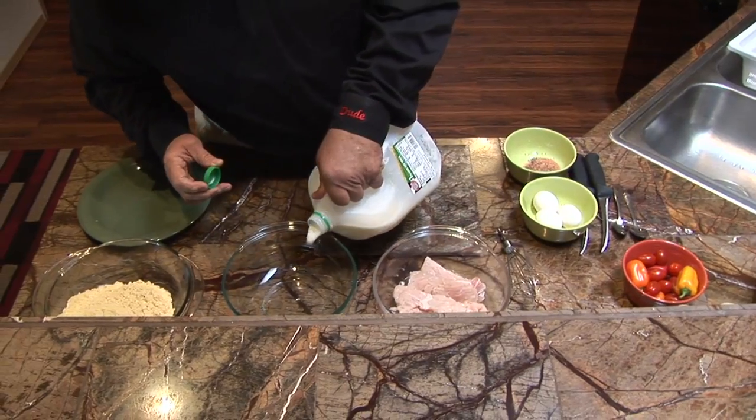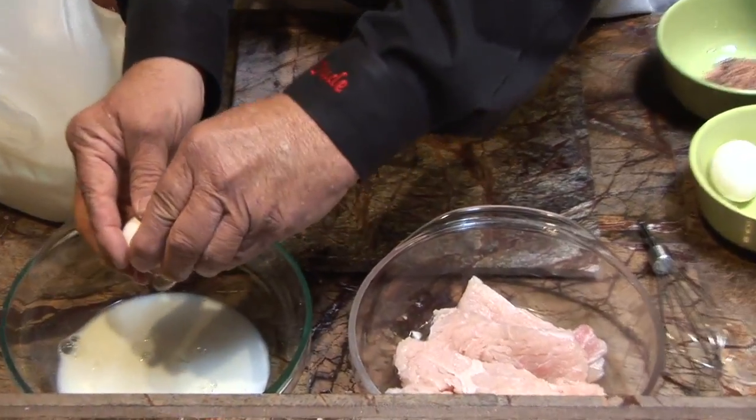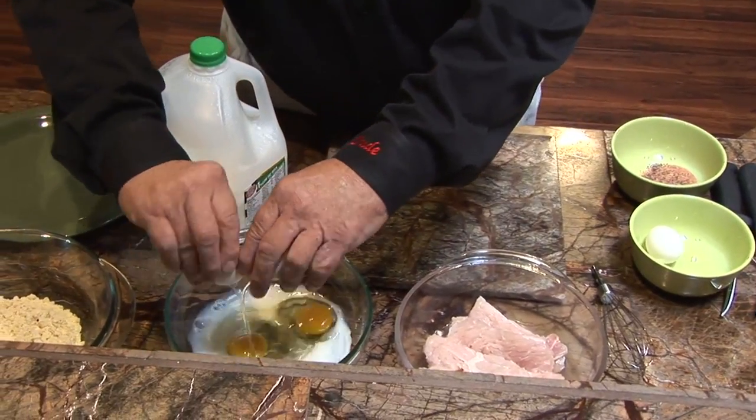First thing I'm going to do is take this milk and pour it in that bowl — get about three quarters of a cup in there. Don't go over three quarters, just three quarters. Then we're going to take three eggs — go out back and pick them up, or go down to the store and buy them. You crack those three eggs and put them in that milk. Stir that up, get it going in there.